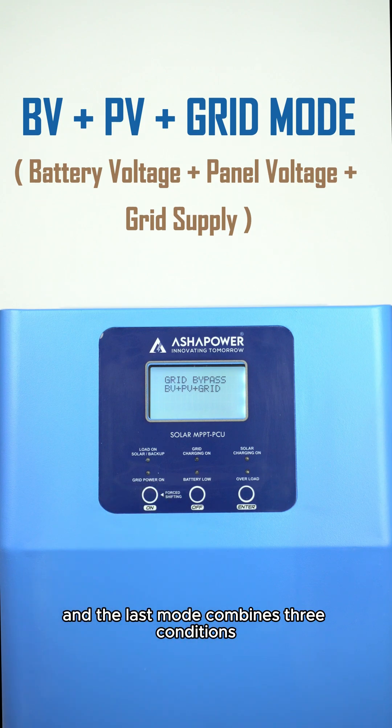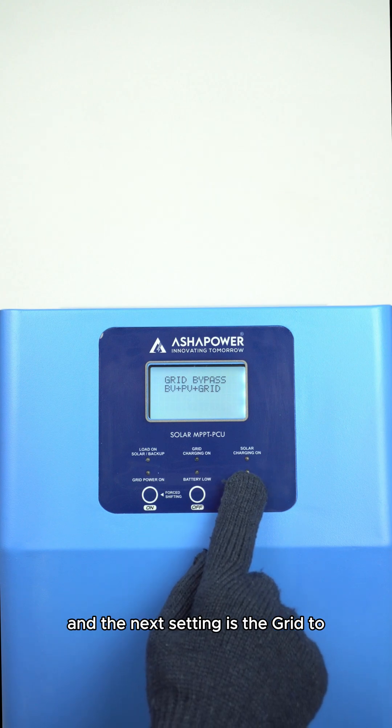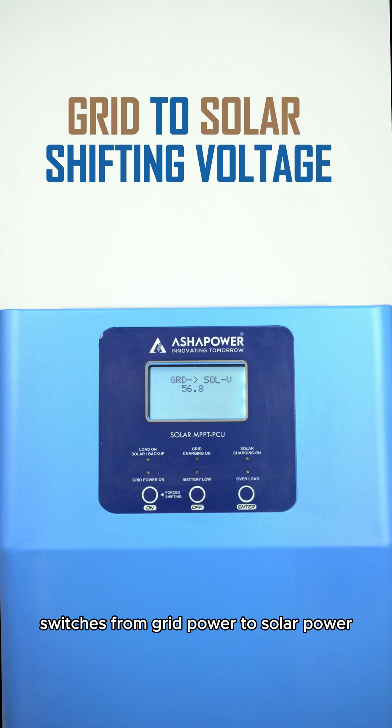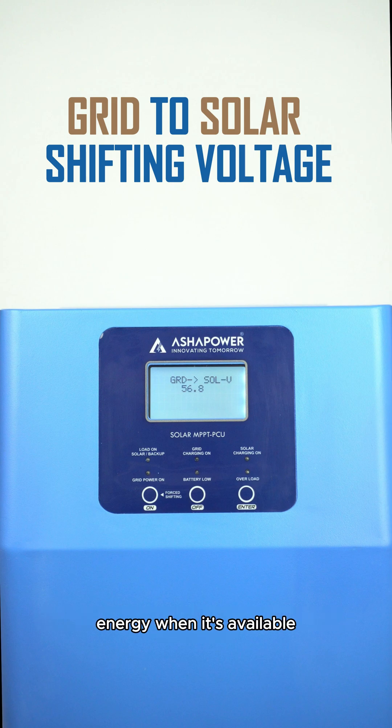The last mode combines three conditions: grid supply, high battery voltage, and solar panel voltage. When all three are available, the system prioritizes solar power. The next setting is the grid to solar shifting voltage. This setting determines the voltage at which the system switches from grid power to solar power, ensuring the system efficiently uses solar energy when available and reverts to grid power when solar energy is insufficient.